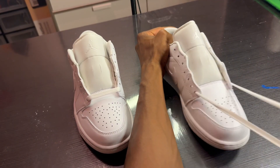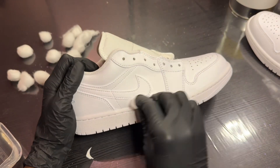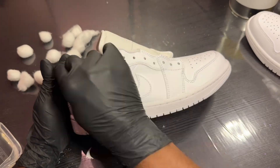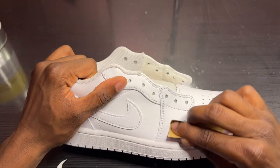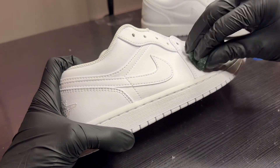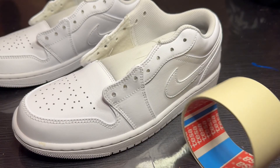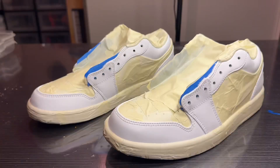Next up we got a prep using the same steps as always. First off I'm doing a quick pass with acetone. Next I'm doing a couple passes with three different grits of sandpaper. After that I'm using a scotch wrap pad and some acetone to scuff up the leather some more, then finishing with a couple more passes of acetone and cotton balls.